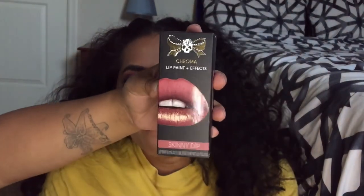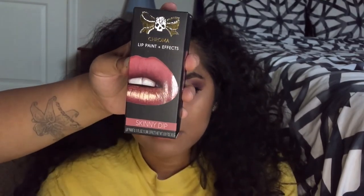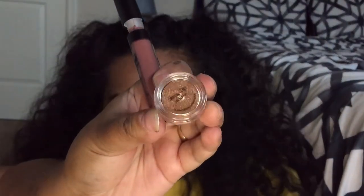The last product we have is this Tattoo Junkie lip paint plus effects in Skinny Dip. It's like a matte lip but it has a chrome effect. It comes with the matte lipstick and then it comes with the chrome part that you put on top.